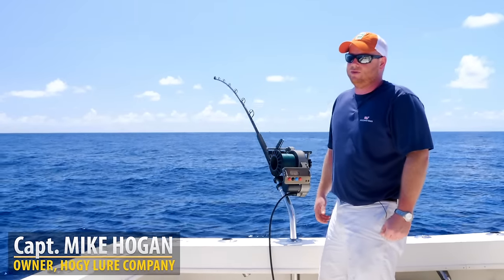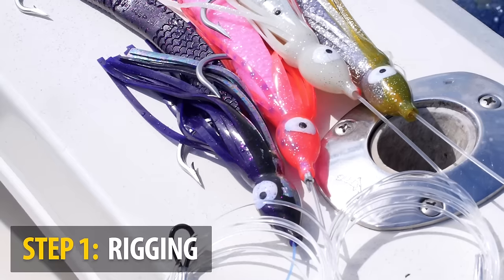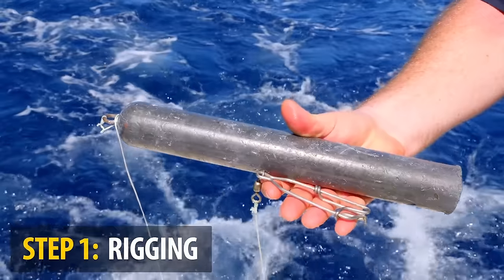What I really like about day dropping for swords is the simplicity of it all. At the end of the day, you need one appropriate outfit, a handful of baits, certainly a deep drop weight, and an assortment of terminal gear, and you're in business.